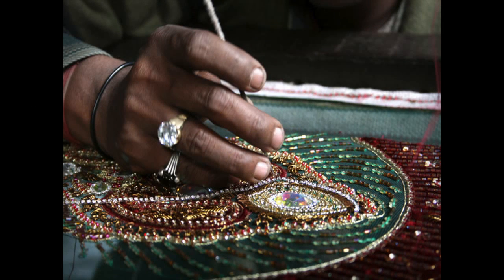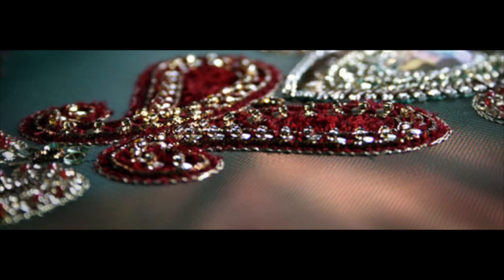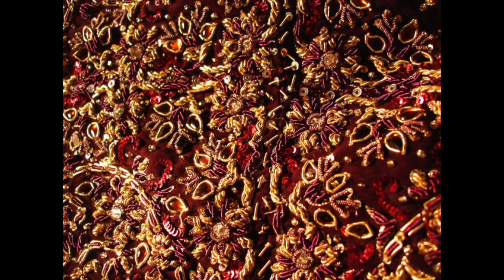Zardozi is probably the most beautiful kind of embroidery I've ever seen in my life. The name means embroidered with gold because at the beginning it was made only with original golden thread and precious stones, but nowadays we can find several ways and techniques that help us to make our homemade version of this beautiful embroidery.